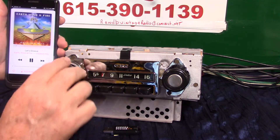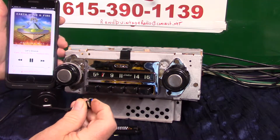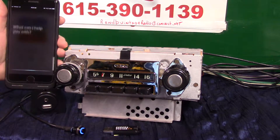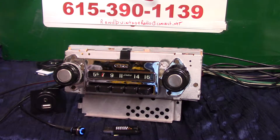To go back to radio, hold the push button down — stop music, back to radio. That's how your Bluetooth and all that works.